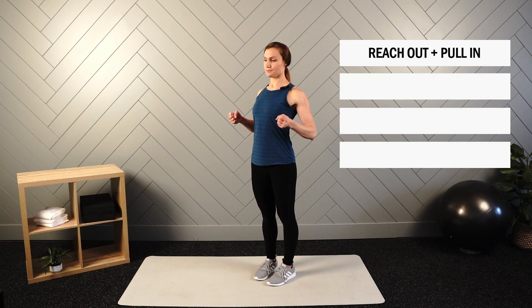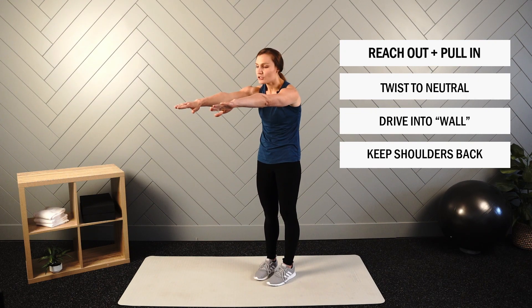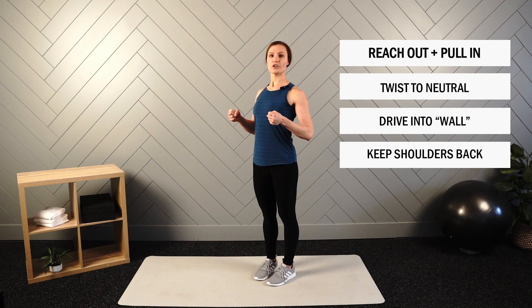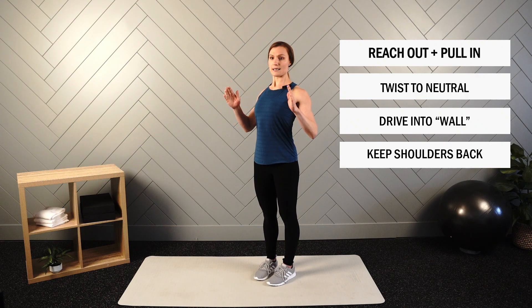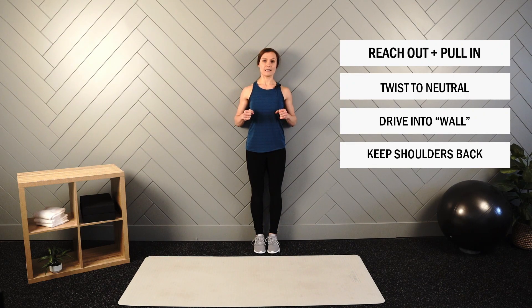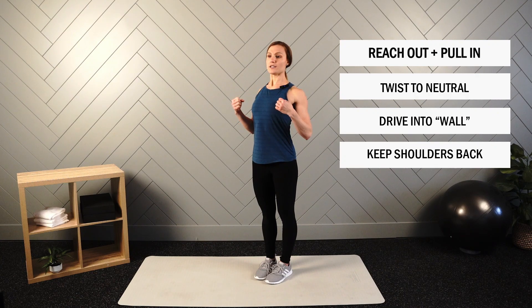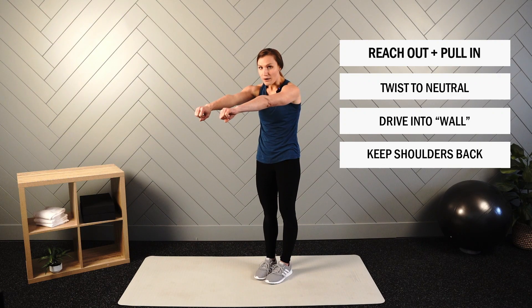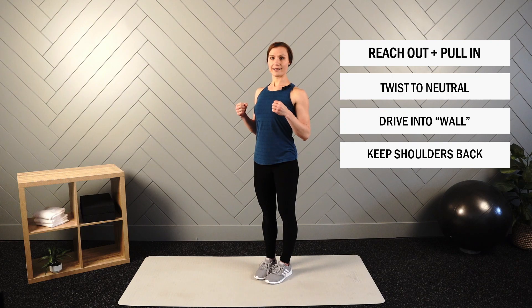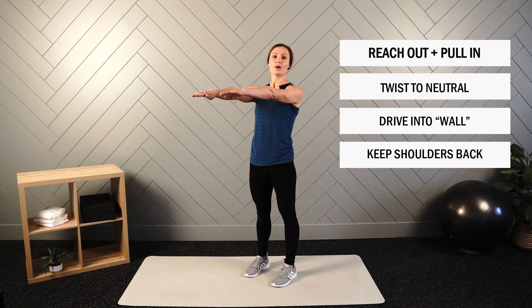Next we have reach out, pull in. Start with palms down, twist and pull to a neutral position where palms face each other. As you reach out, make sure you're not overreaching — maintain upright posture — then drive elbows back. Pretend you're driving into a wall, generating tension by squeezing shoulder blades together. You could even lean against a wall to feel that elbow drive. Think shoulders back as you hit that wall. We'll perform this for 20 seconds.